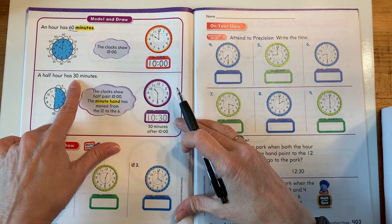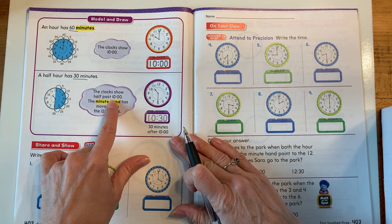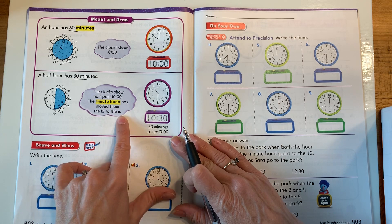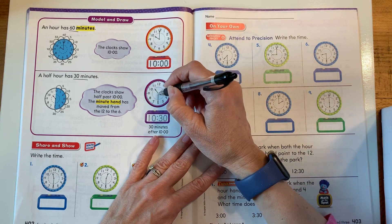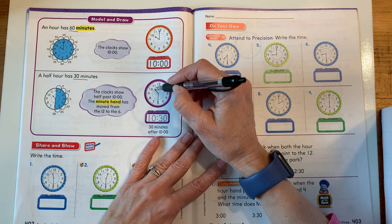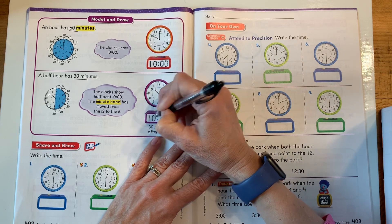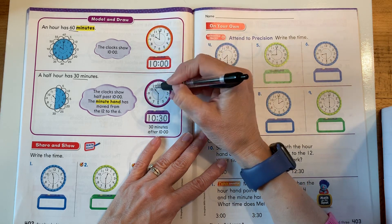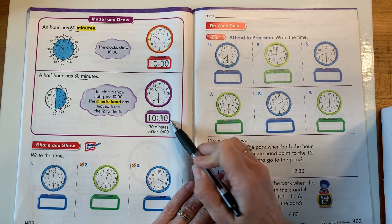Now a half hour has 30 minutes. The clock shows half past 10 o'clock. The minute hand has moved from the 12 to the 6. So if it's an o'clock, the minute hand is on the 12. If it's a 30, the minute hand is on the 6. In this case, it's no longer 10 o'clock because that hour hand is between the 10 and the 11. So now it is 10:30. The hour is still 10 because it hasn't gotten around to 11 yet. 30 minutes after 10 is 10:30.